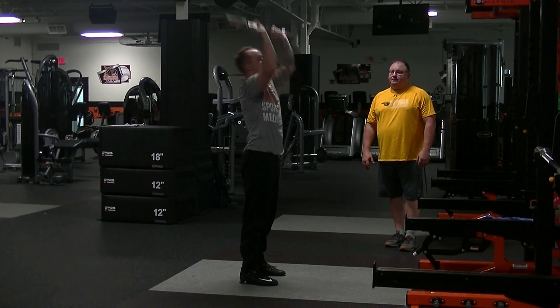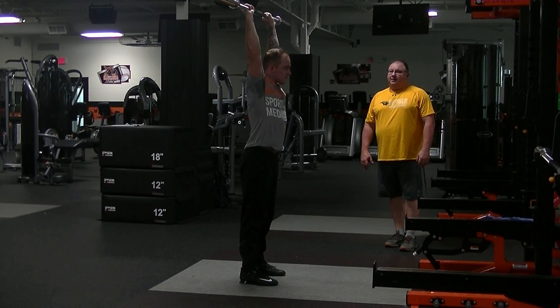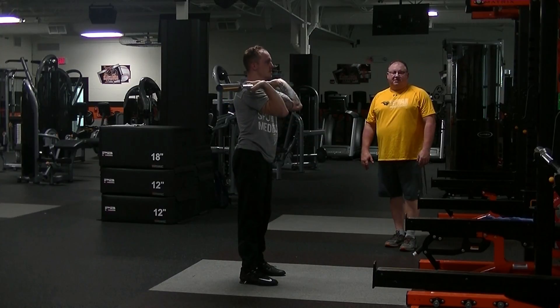One more time. Straight up. And back down. That's our front press.